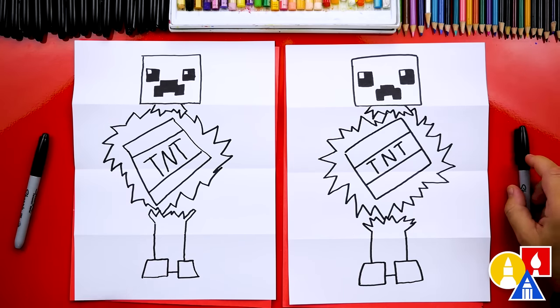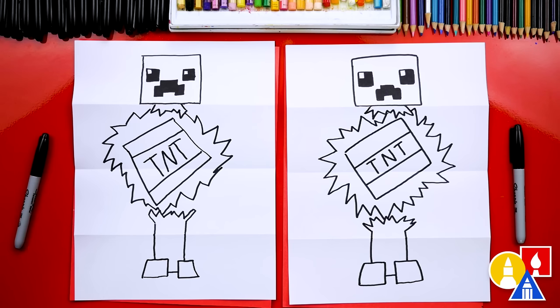It looks really cool, but we're not completely done — we still need to color it. Yes, my favorite part! We're going to fast forward, so remember at the end you can pause the video to match our same coloring. Ready to fast forward? Yeah!